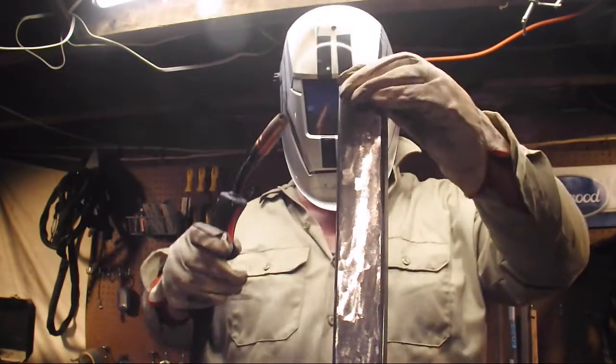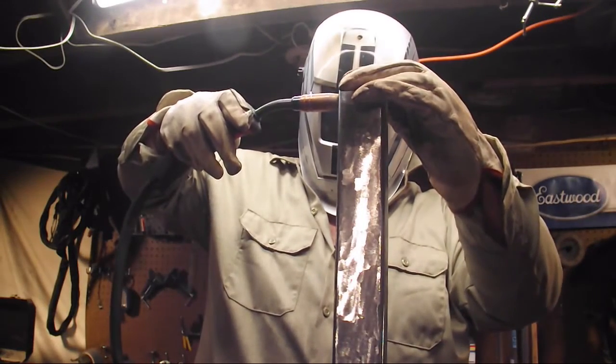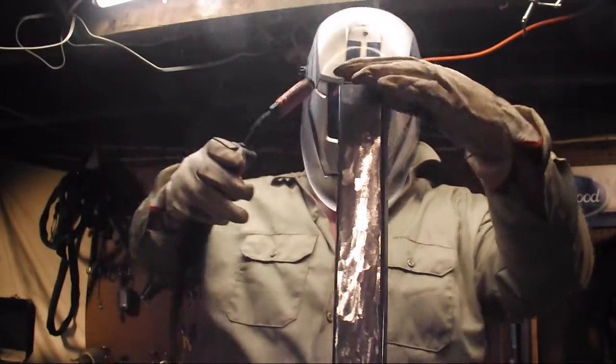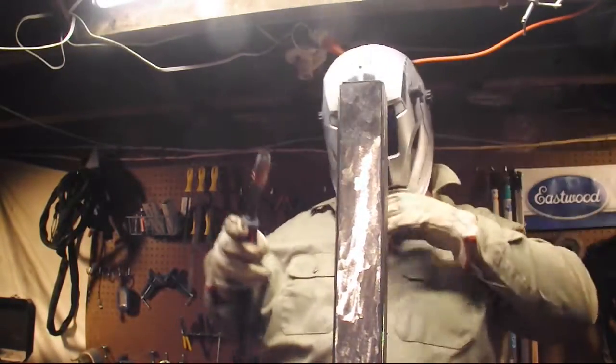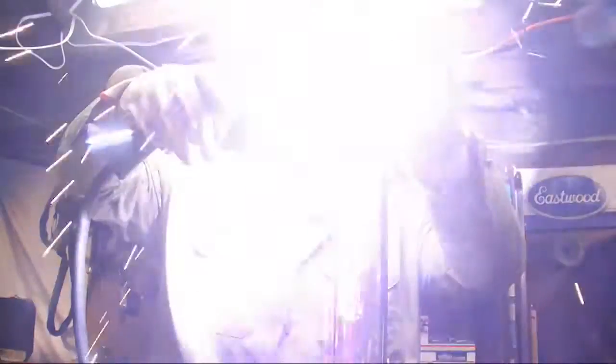That piece is cut about a sixteenth of an inch smaller all around than the outside diameter of the tubing, so it's going to give me a nice little lip or shelf to put the weld in. I'm going to tack it down and then we'll just weld it out — nothing to it but to do it.